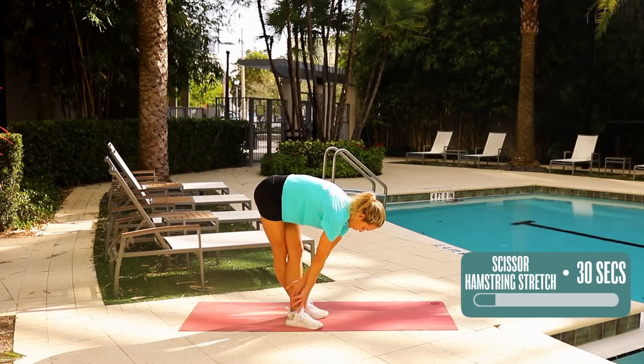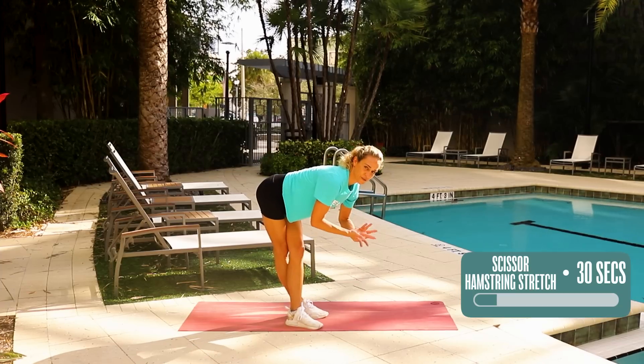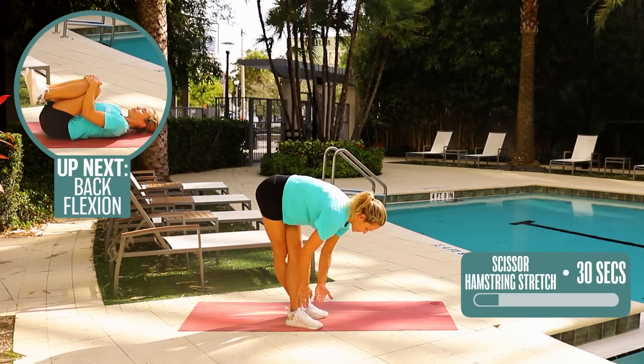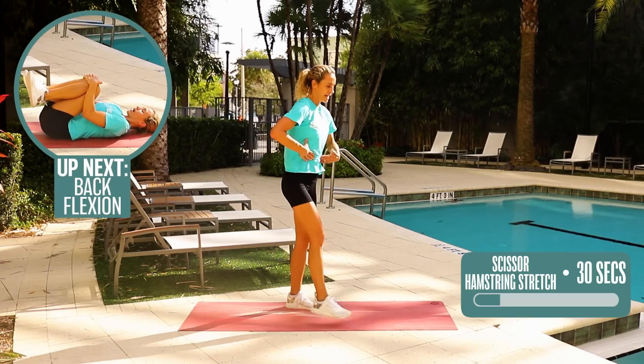You can reach over to the side. Always breathe — continuous breath as we're doing this. Big breath here, five, four, three, two — coming up, pulling up the core, standing, uncrossing my legs, and shaking it out.